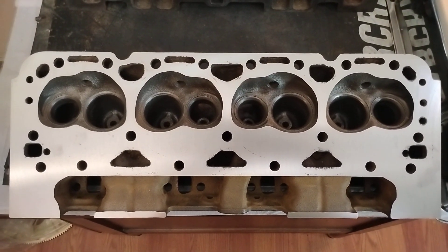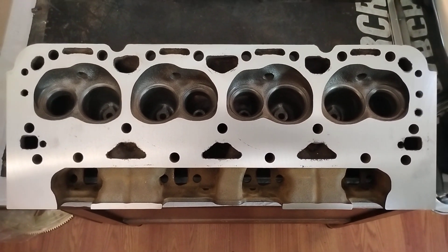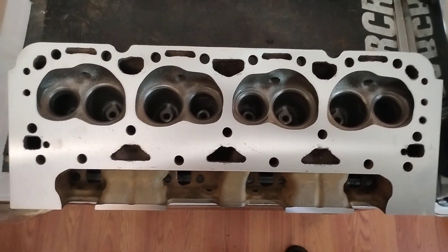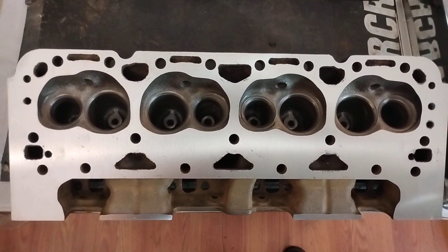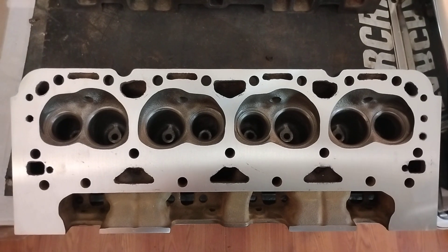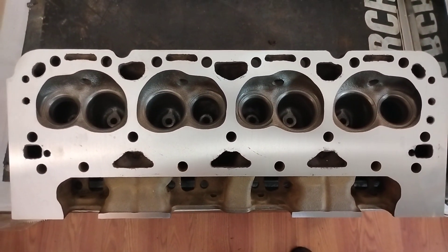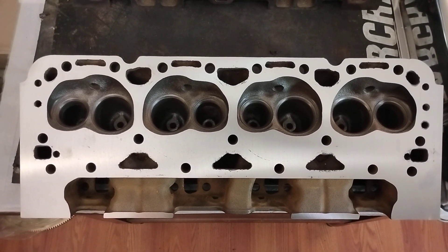A person could get 450-plus horsepower with these no problem, with the right build and a bigger cam, more compression, single plane intake. But this particular build ain't going to be about that — it's all about the low-end grunt. However many horsepower it makes, it's just where it's going to fall. But it's going to pull like a son of a bitch for a 350 — it's going to have a lot of torque.